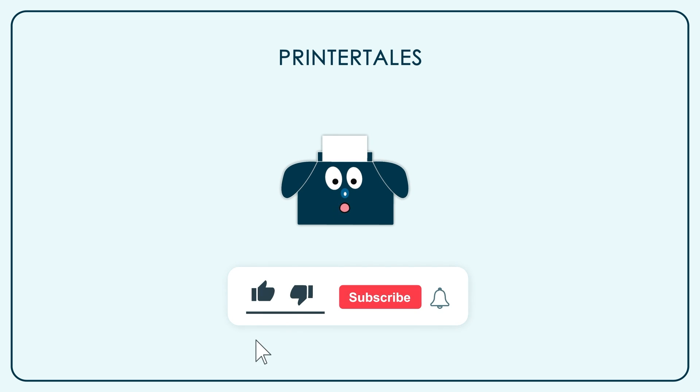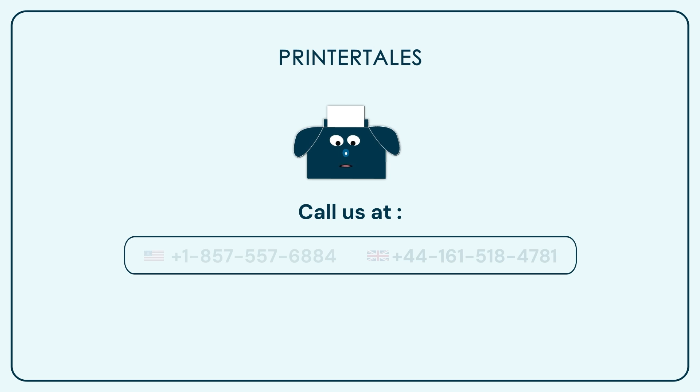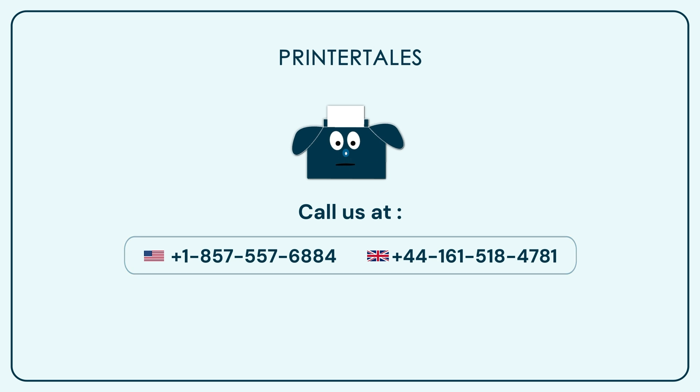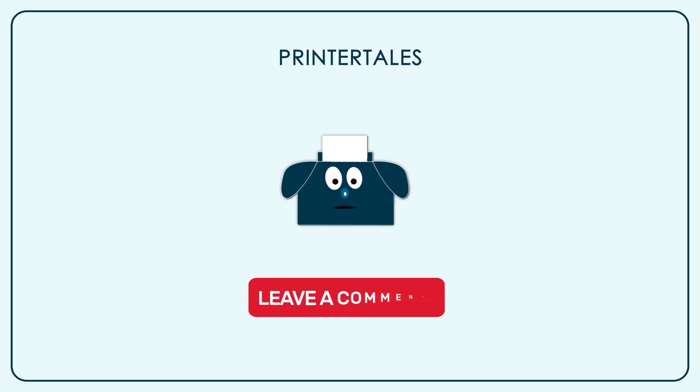If you like our content, give us a like. And if you want to learn more, subscribe to our channel. You can also visit Printer Tales or call us on the following contact numbers. If you think we haven't covered your printer yet, you can let us know in the comment section.